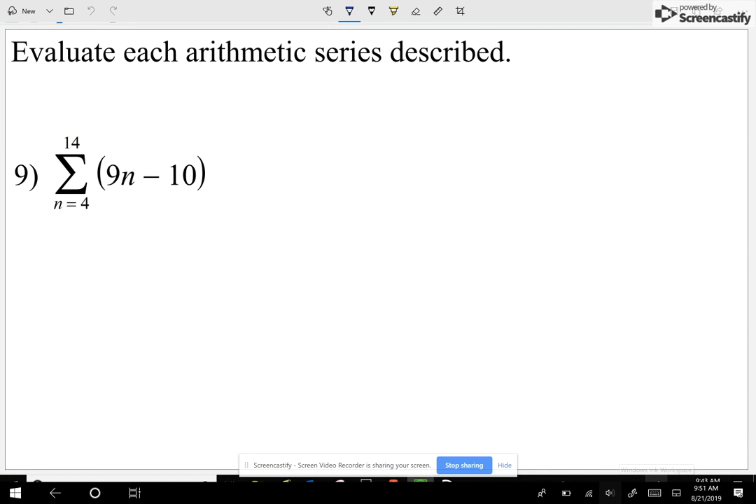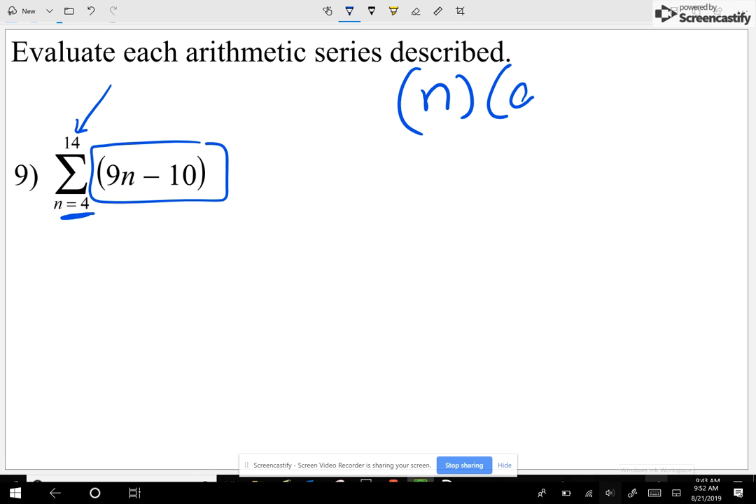Now let's take a look at question number nine. I'm going to introduce you to one of our Greek letters — that thing that looks like an E — we call that sigma. Sigma means repeated addition. We're going to use 9n minus 10, with n going from 4 up to 14. To use our formula I need to know how many numbers I'm going to add. Counting n equals 4, 5, 6, 7... all the way to n equals 14, I have eleven numbers.